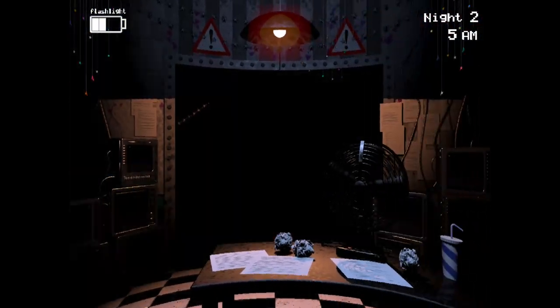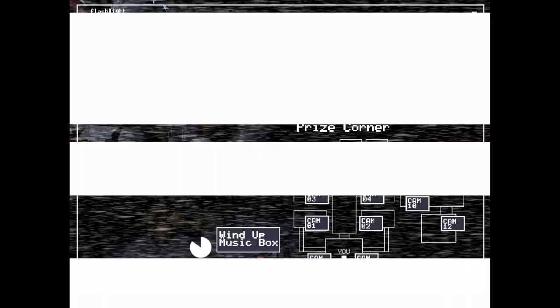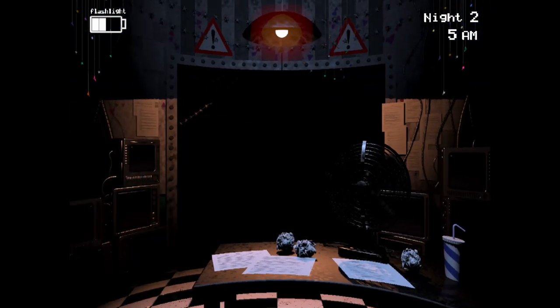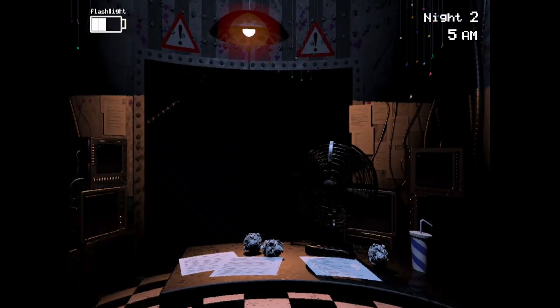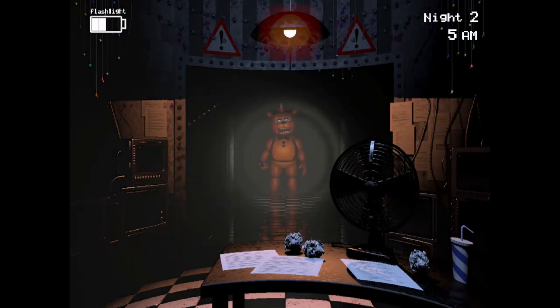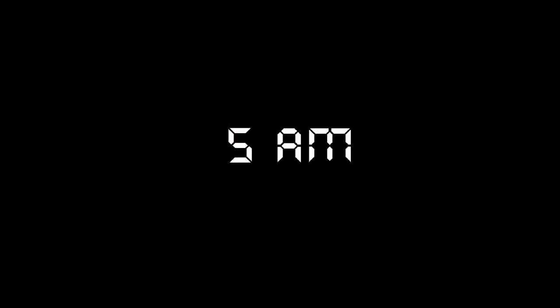I haven't seen the puppet yet — I don't want to see the puppet. We just put a dent in our battery but we still have two more hours. Is that still you in the hallway, Toy Fredbear? It's 6am! Achievement unlocked: remain to the third night. And I also got a ticket.